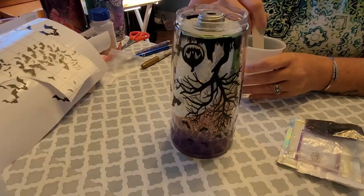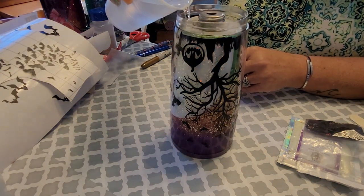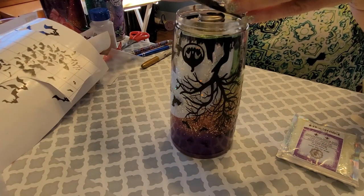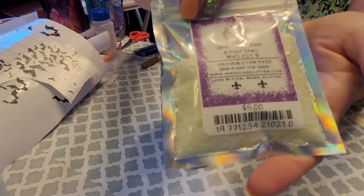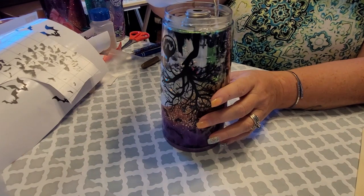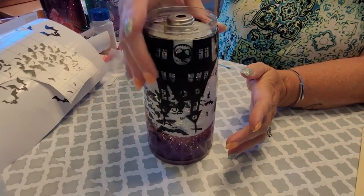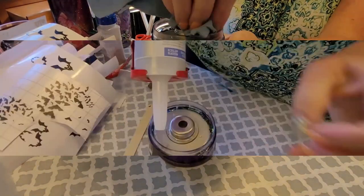For my fill mixture I'm using saline and glycerin — the more glycerin you use, the slower your glitter is going to move. Stir it together, it'll go cloudy then clear. I pour it three quarters of the way and then start adding my glitter. For this cup I'm only using holographic bats and glow-in-the-dark stars. Fill it up the rest of the way with your mixture. If I want to slow down the spin I add glycerin; if I don't, I just use straight saline. Fill it up to that metal rim and dry it off.